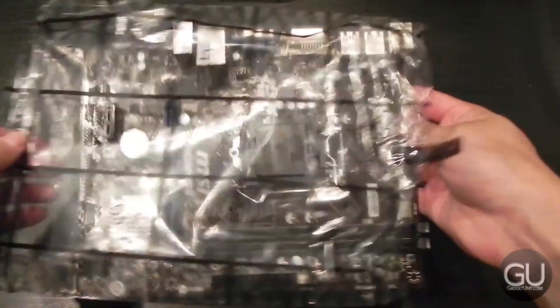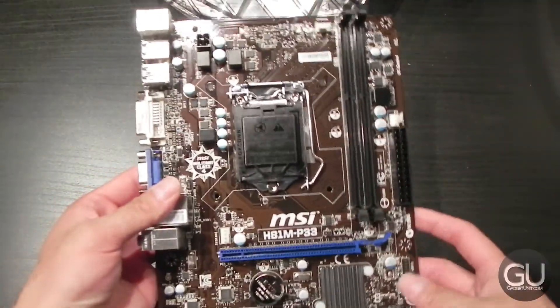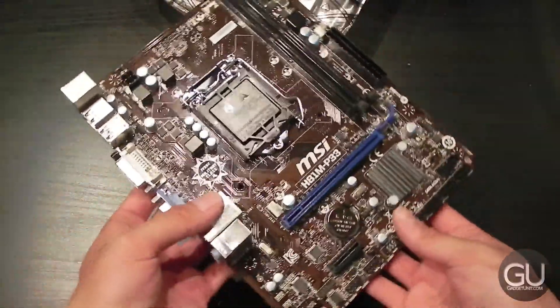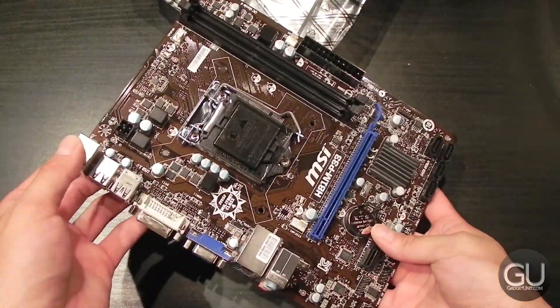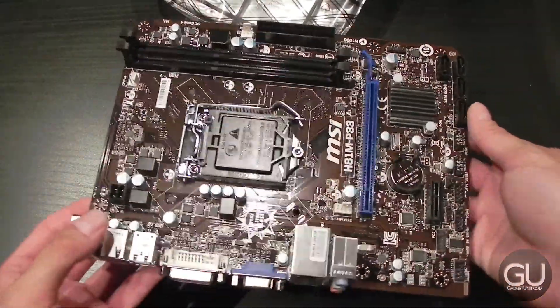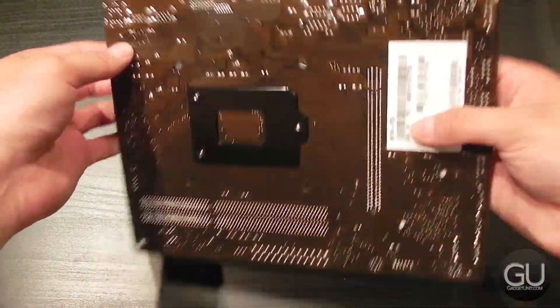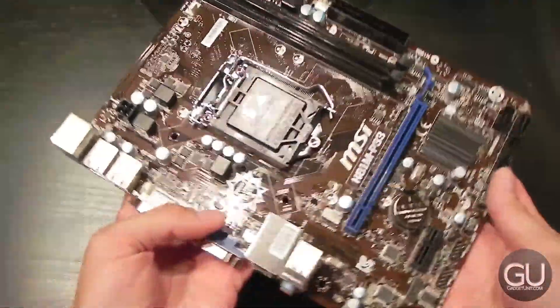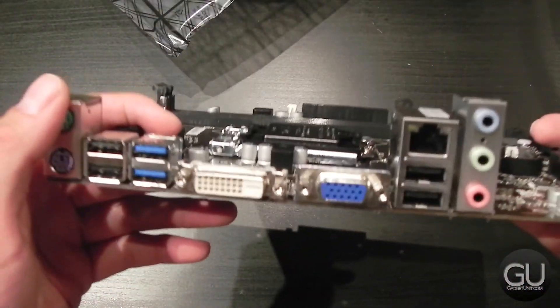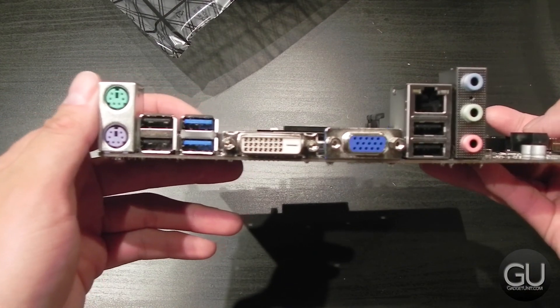We also get our motherboard itself, which does have a typical black and blue color scheme from MSI — kind of a darker brown motherboard, actually. It is a pretty decently featured Micro ATX board. We do have two DIMM slots, one full-length PCI Express slot, as well as one 1X slot. On the back, there are only two USB 3.0 ports, and we do only have two SATA 3 6 Gbps ports on this particular motherboard.